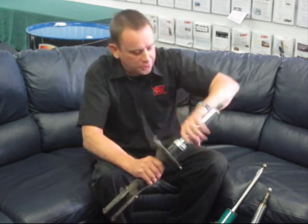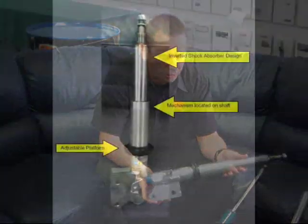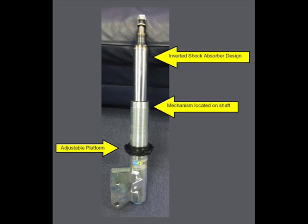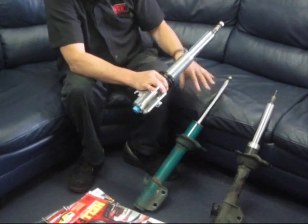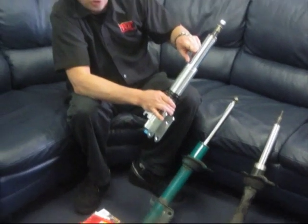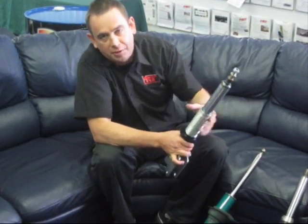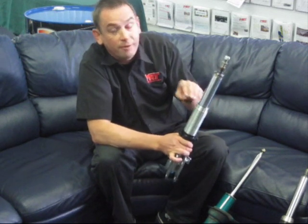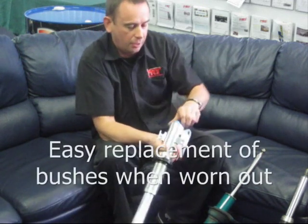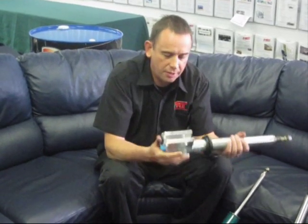If you replace it with a factory standard part, after a period of time it will have the same problem again. The alternative is to change to a complete aftermarket replacement shock absorber. This is a Bilstein shock absorber — a coilover replacement with the spring and hat removed. You can see it has an adjustable platform. It's an inverted design with better quality bushes, and importantly, over time if it does wear out you can pull it apart, replace the bushes, and get it repaired.